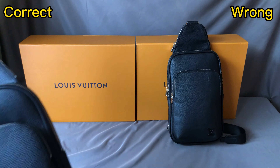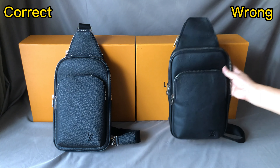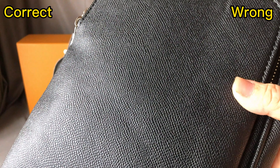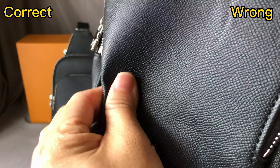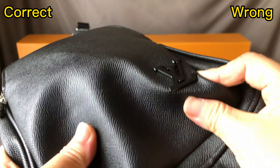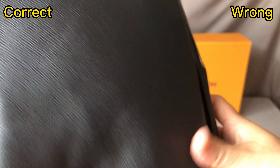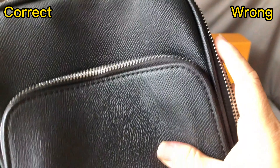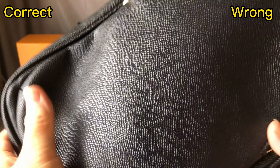Now let me take the wrong one and press the leather material. You can see the texture of this leather material is more smooth. And when I press it, I can feel the leather is too thin, too soft — it's quite fringy. It can't keep its shape. This is incorrect material.